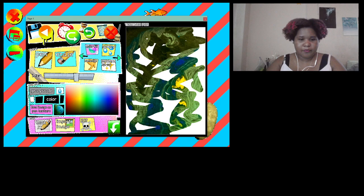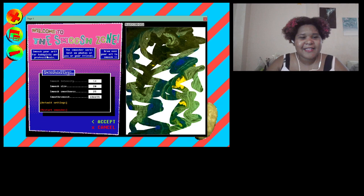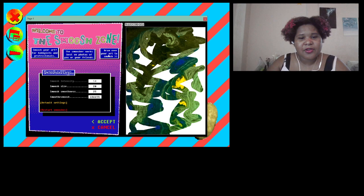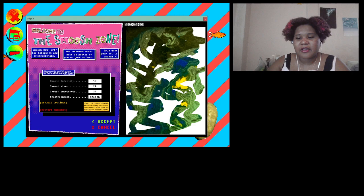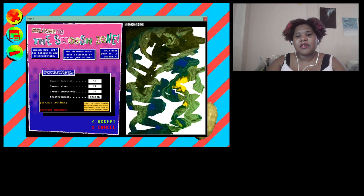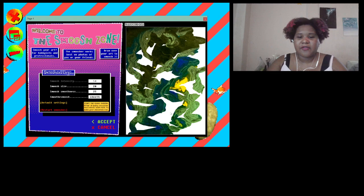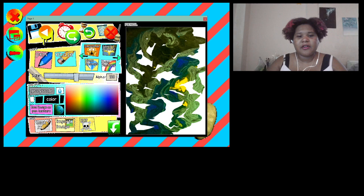This kind of reminds me of money so I might fill it in a little bit. I'm also going to try the smoosher. 'Oh, welcome to the smoosh zone! Smoosh your art for hobbies and professionals.' Let's try it — it makes a swirly thing, kind of drags the image and lets you bring it wherever you want. It makes some cool negative space and actually looks a little creepy, which might go well with the money theme.